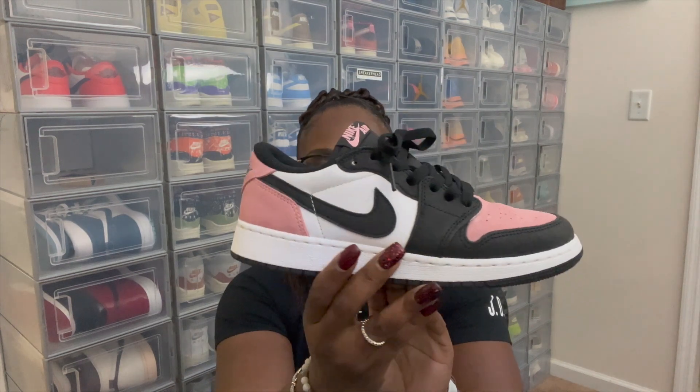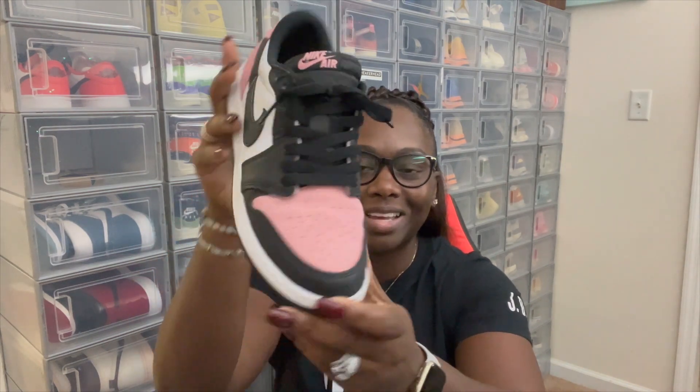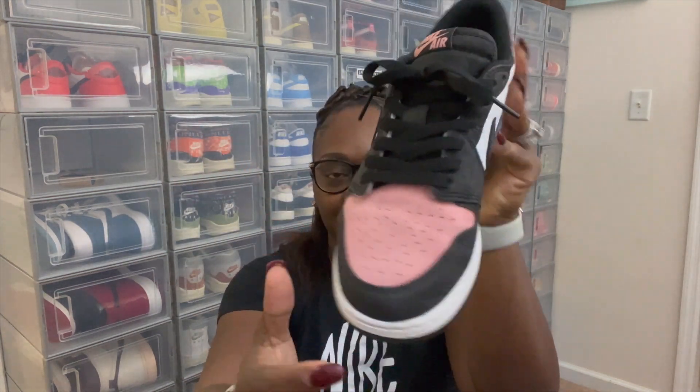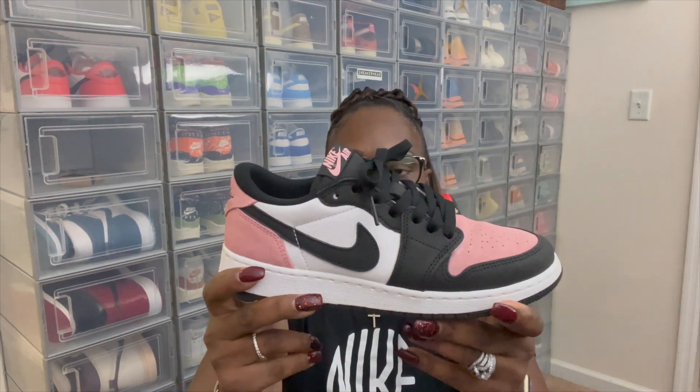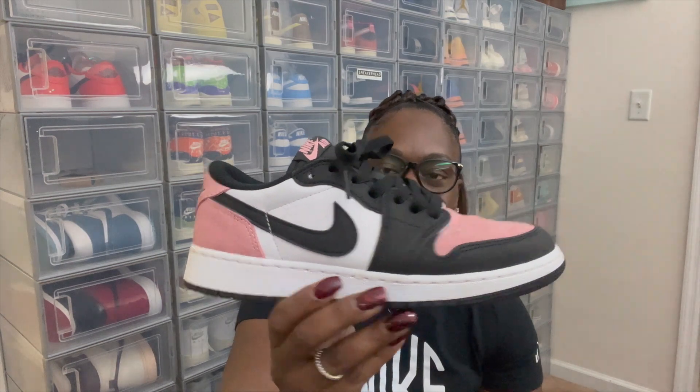Getting down to my top three — number three — I'm gonna have to go with the Women's Jordan One Low Bleach Coral. Very nice summer and spring shoe, though I still wear mine in the winter. Kind of messed mine up taking the kids to White Water in Atlanta and got water all on them — a little messed up on the top of the toe. But overall these were a very clean shoe. I love the colorway — the bleach coral, black, and white. They also had the highs in this colorway but to me the lows were the best. This was my number three pick of the year.